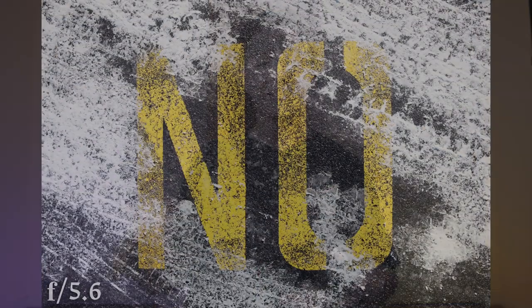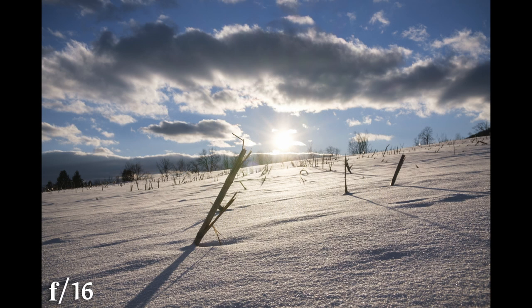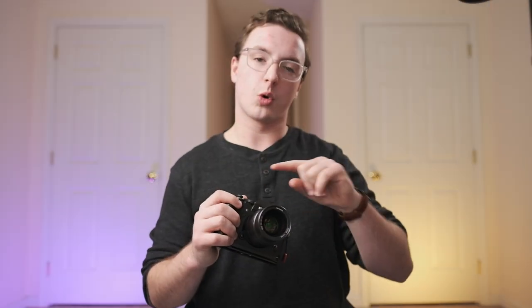Much like the 50mm 0.95, this 25mm 0.95 is a completely different lens after you hit even f/1.4 or f/2 — it's very sharp, competing with Fuji lenses. The corner sharpness maybe isn't quite as good; if you're pixel peeping you'll notice it even when you stop it down. But I don't think it's going to affect a well-composed image. If you have a good image, people aren't going to say the corner is slightly softer than the center — it's not that much softer that you really have to worry about it.